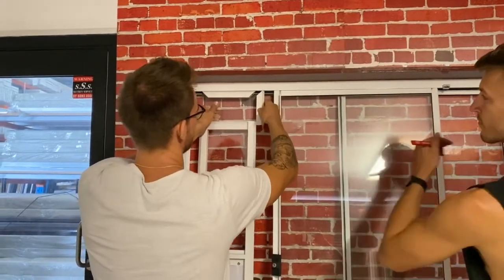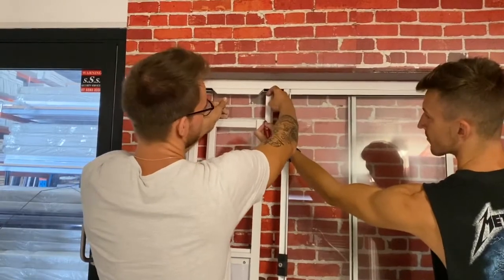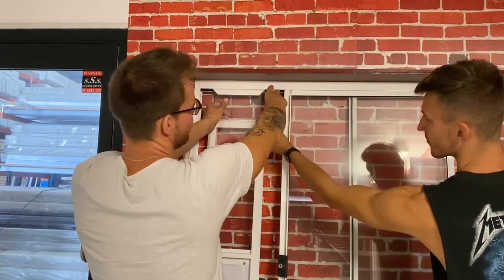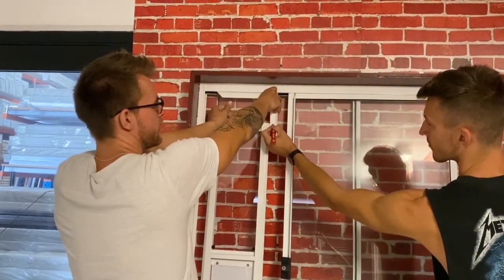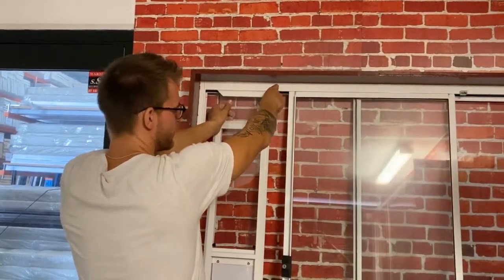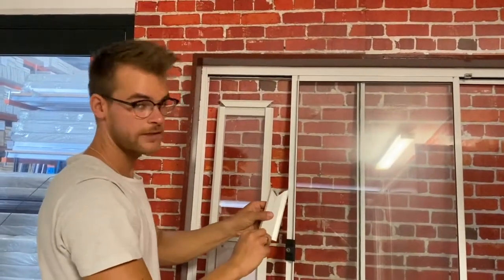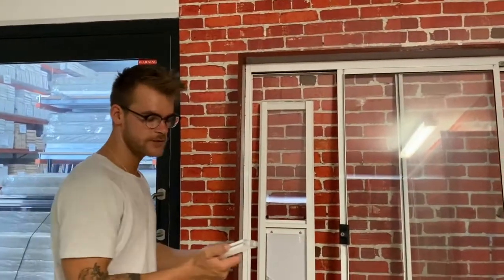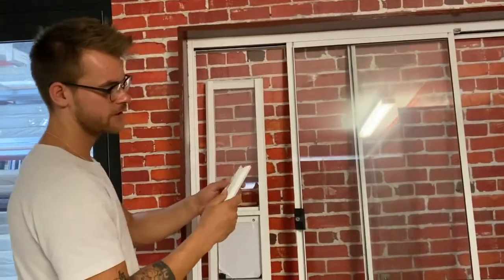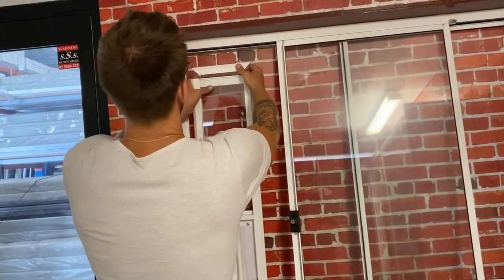But in our situation we are too long. So what you have to do is grab another person, and that person will help to mark you where you have to cut the extrusion, just right there. Once you've got the mark, you can cut the extrusion again. I cut those two extrusions and now I can put the top part on top of the PVC.